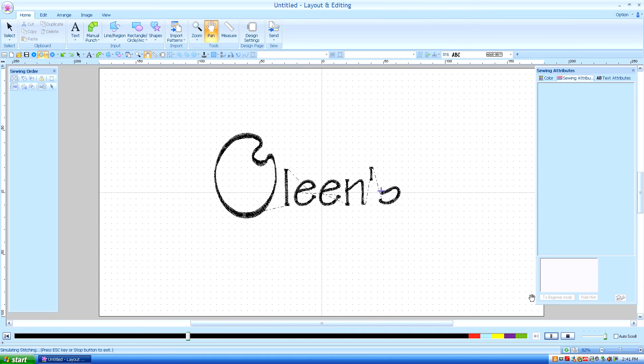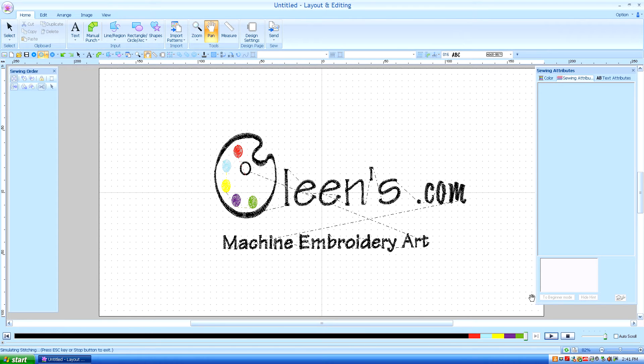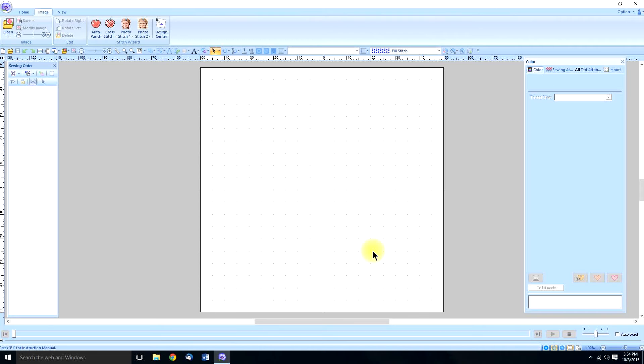Hello, this is Kathleen McKee of Olean.com Machine Embroidery Art. This is my fifth tutorial in advanced digitizing using PE Design 10. I call it advanced because we're doing a project from start to finish, but this is actually going to be a short and easy project.